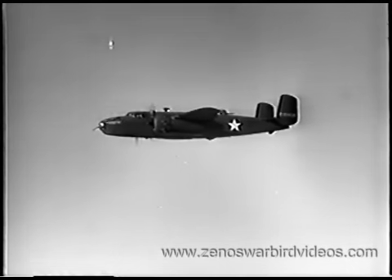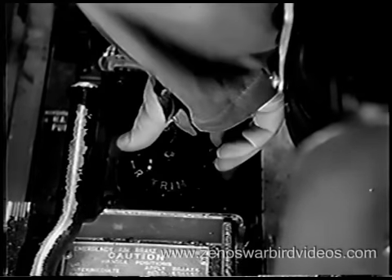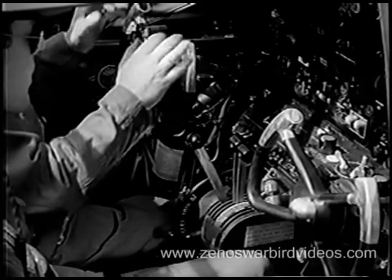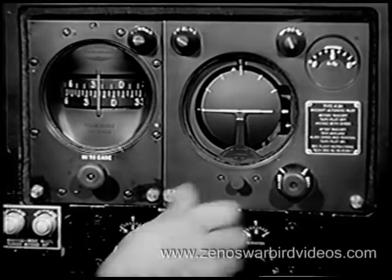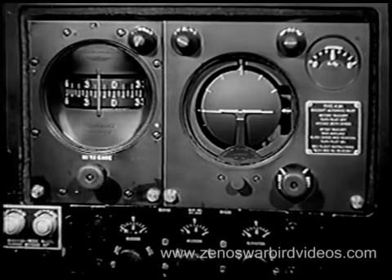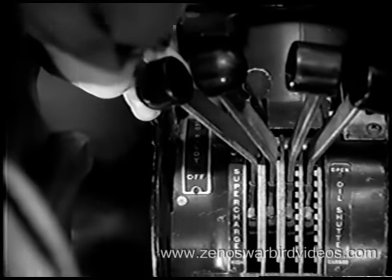Before the blower shift is made, the pilot retards the throttles to 25 inches of manifold pressure and the co-pilot reduces RPM to 1,700. Shift blower controls quickly to save unnecessary wear on the clutches. With high ratio blower in operation, you can pull up to 39 inches of manifold pressure at an engine speed of 2,400 RPM with mixture control in full rich. On long flights, you can avoid unnecessary fatigue by using the automatic pilot. Trim your plane carefully to hold a straight level course with hands off, then slowly move the automatic pilot to on position.